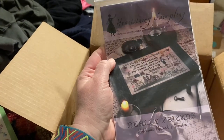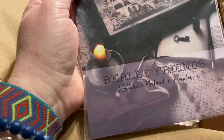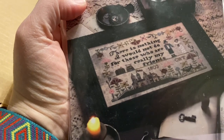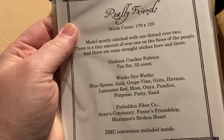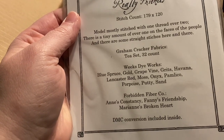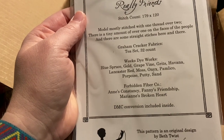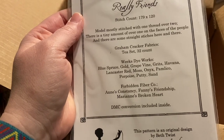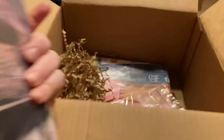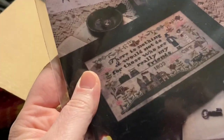The next thing I pulled out is a Heartstring Samplery chart — this is 'Really Friends,' the Catherine Moreland's Sampler. It says: 'There is nothing I would not do for those who are really my friends.' Look at that house! Oh my goodness, this is gorgeous. Model mostly stitched with one thread over two, with a tiny amount of over-one on the faces. It's on graham cracker fabric with some Weeks and some Forbidden Fiber. DMC conversion included — I love this chart!